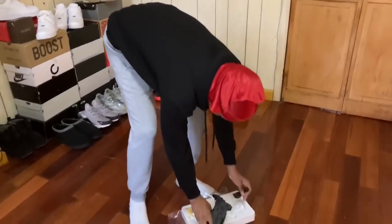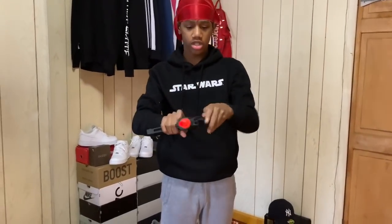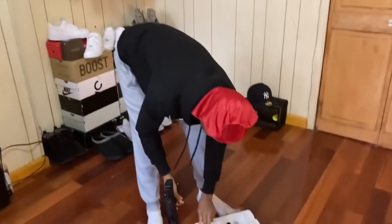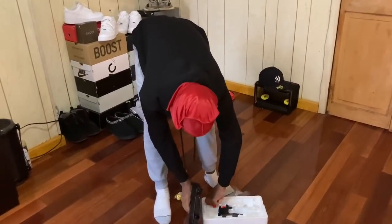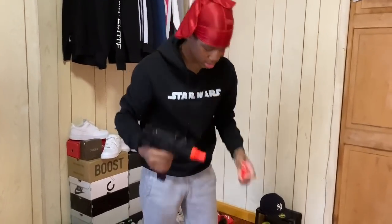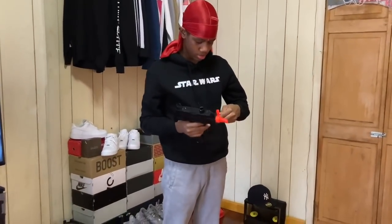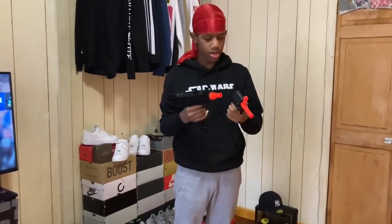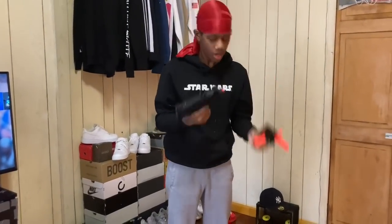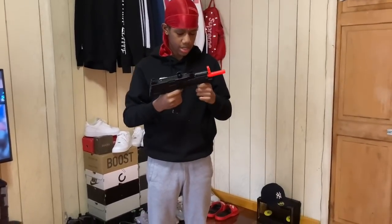Gotta learn how to put this on. I don't know what that is. We got the long magazine — how do you attach it to the back though? All right, I got it — I know what to do. I think I put this on and then... I'm so confused. Hold on. Does this twist off? Got it. And then lock it, right?